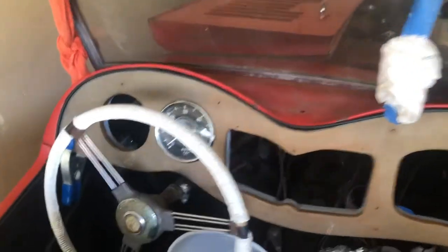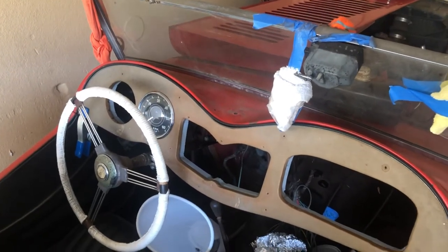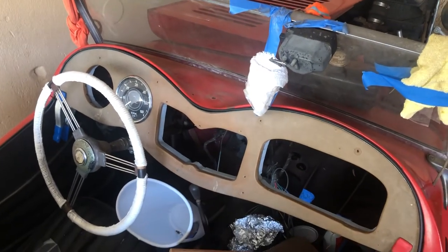I have a Triumph TR3 tach, which is just a temporary thing, and hopefully it'll work. I also have a TD tach, but it is broken, and I might be able to fix it. I'm not sure yet.